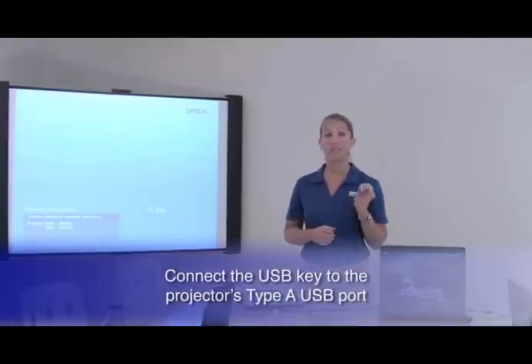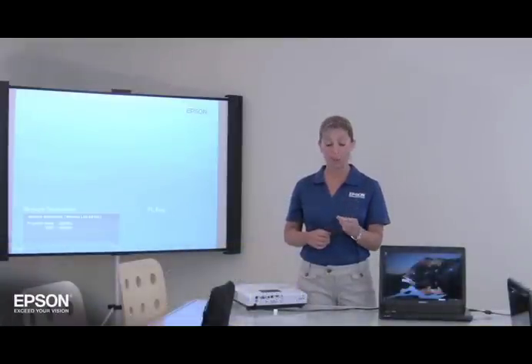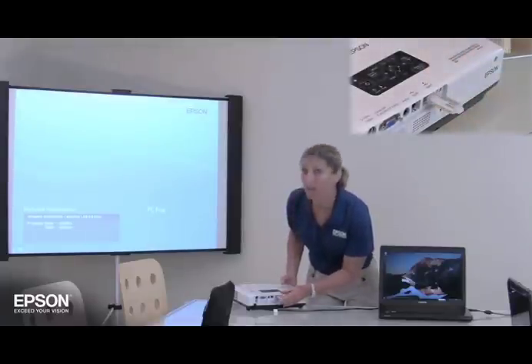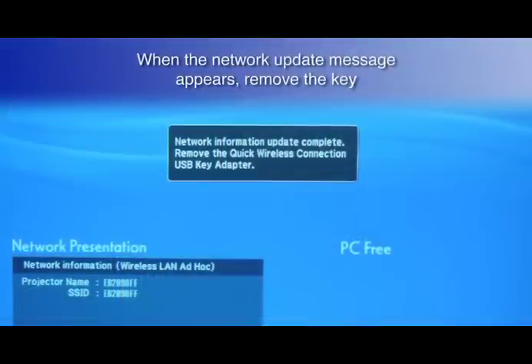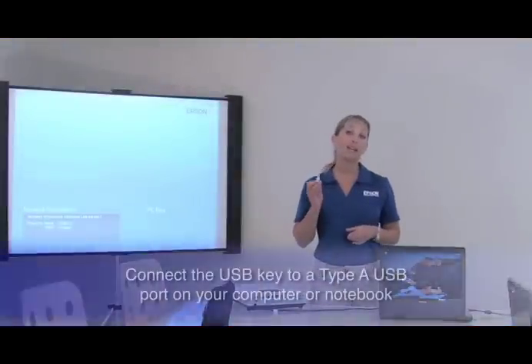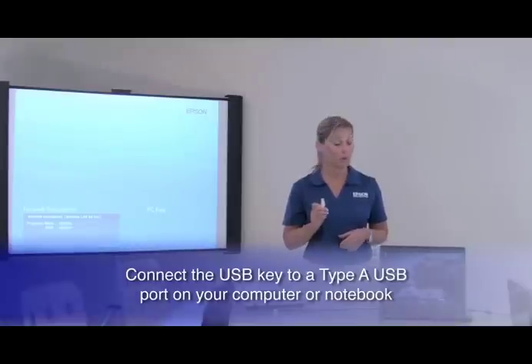First, connect the USB key to the projector's Type-A USB port — that's the rectangular-shaped USB port. After a few seconds, when you see a message that the network information update is complete, you remove the USB key. Then connect the USB key to a Type-A USB port on your computer or your notebook.